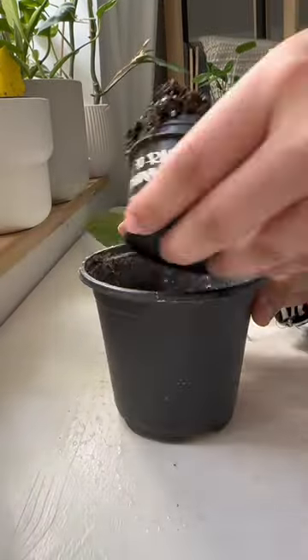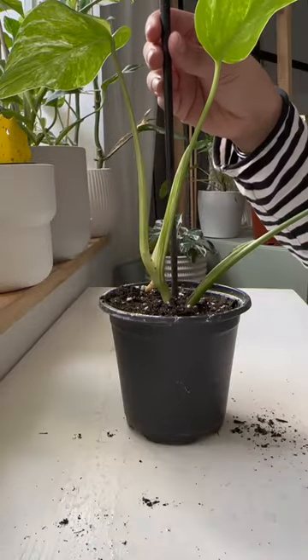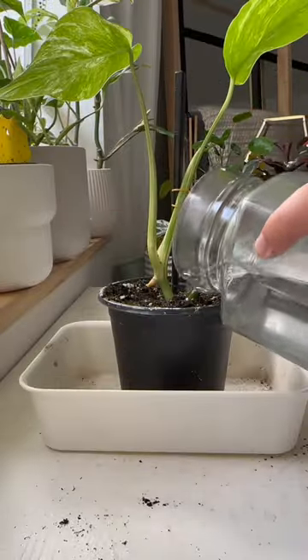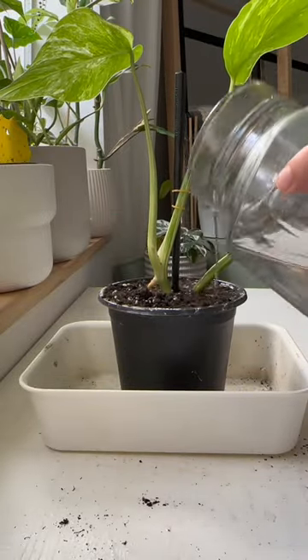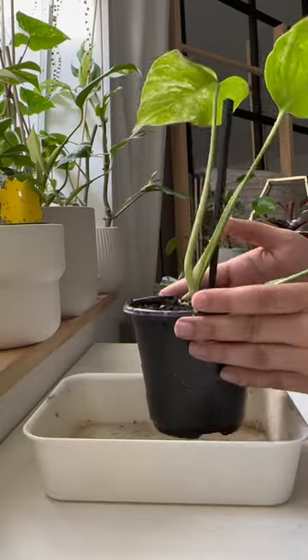With that cutting dealt with, I'm going to move on to the other cutting and pot it into a five inch pot. I'm also noticing it's a little floppy so I'm just going to give it a chopstick for support. Because this guy's been sitting in LECA for a while, I'm going to make sure to give it an extra thorough watering so it can acclimate to the soil. I cannot wait to see this guy's next leaf.